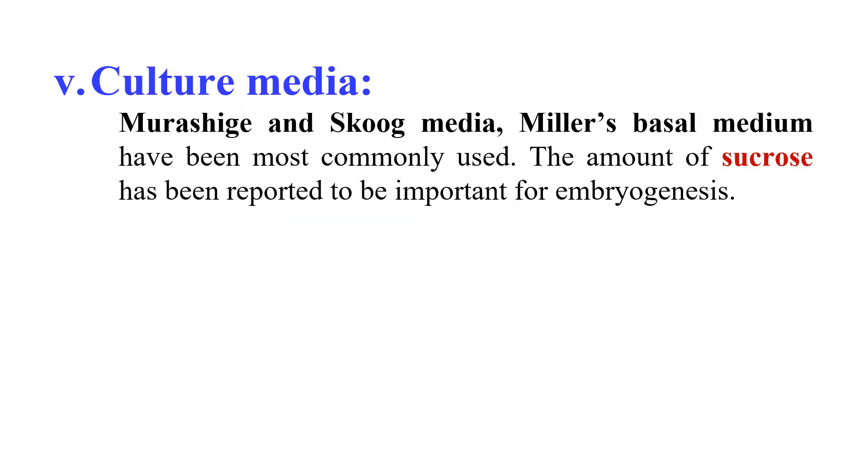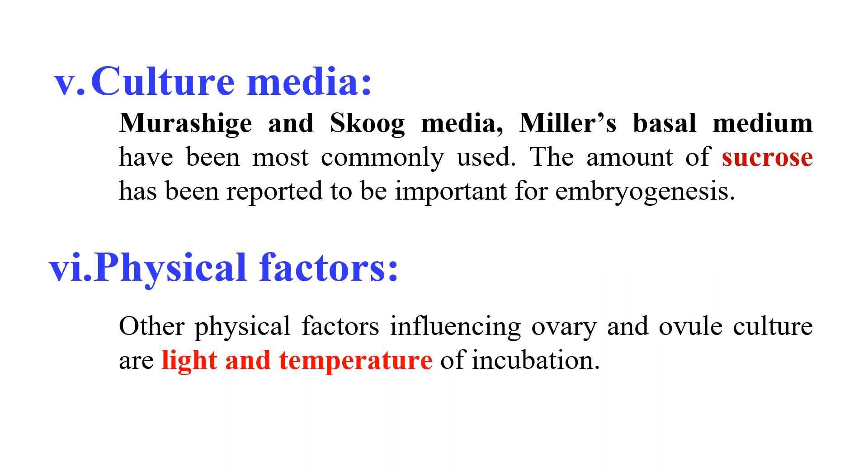Culture media also affects ovary or ovule culture. Murashige and Skoog media and Miller's basal media are the most commonly used media for ovary and ovule culture. The amount of sucrose is also reported to influence embryogenesis. Physical factors like light and temperature also influence the culture. For example, in Beta vulgaris, cold pre-treatment of flower buds at 4 degrees for 4 to 5 days increases the embryo yield from the cultured ovule.